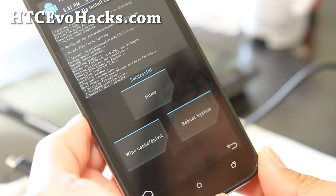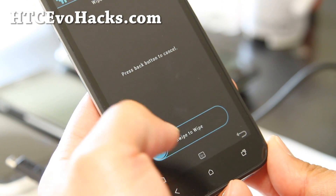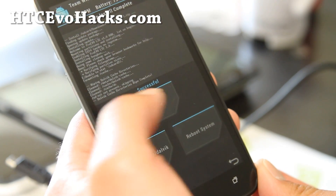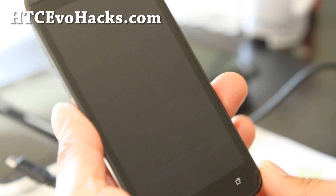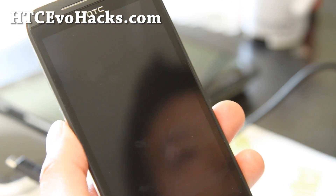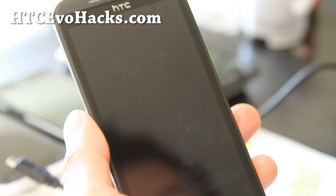You can also wipe cache and Dalvik cache — this will solve most of your problems. Hit that button and swipe. This just erases temporary files and you can do it again and again. Hit back, then reboot system now and you should be all good to go on your custom ROM. The process itself doesn't take that long — it just takes long to download the files, but once downloaded you're good to go.